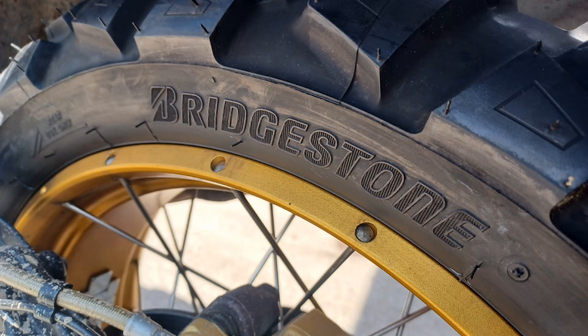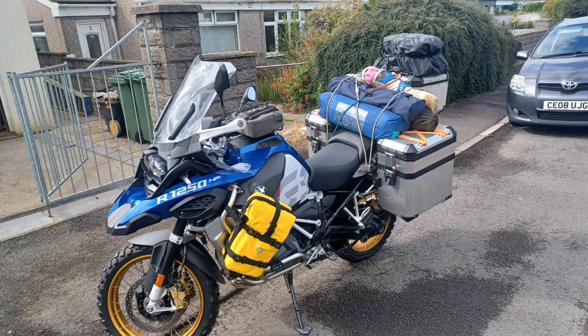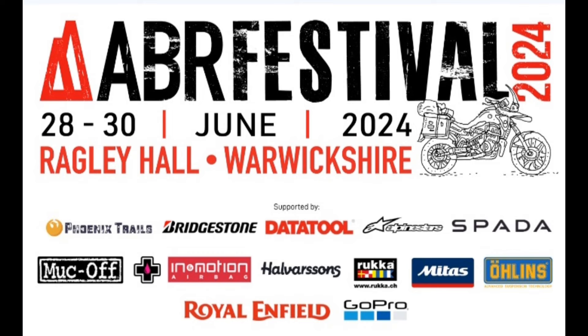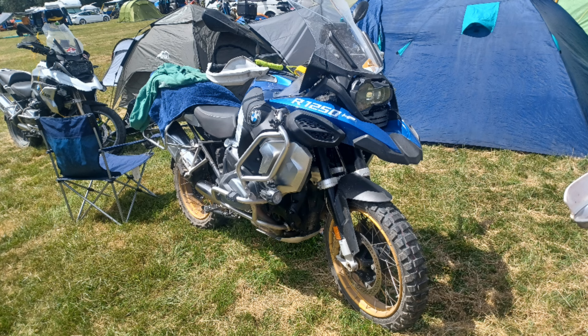Both wheels fitted to the bike, it's time to start loading it up, ready for my adventure. First time I've tried these tyres, it's going to be on a fully loaded bike on a 110-mile trip up to the ABR festival. Yes, even VIPs have to camp out now and again.